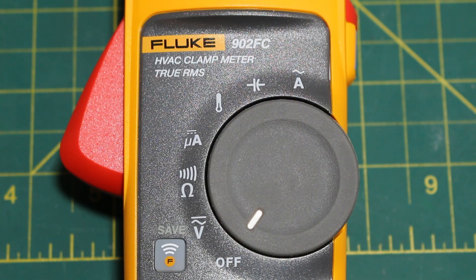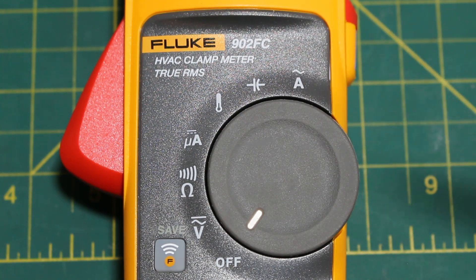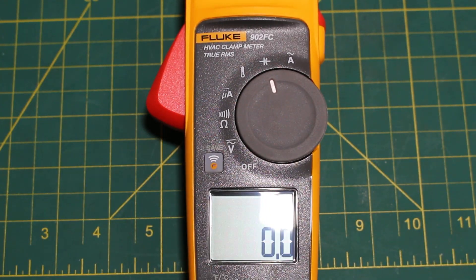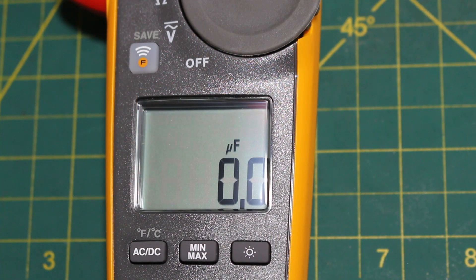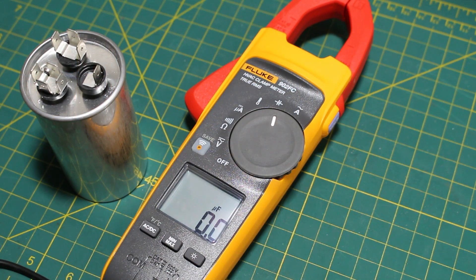The multimeter I'm using today is the Fluke 902FC HVAC clamp meter. We're going to spin our dial to the capacitance symbol and we're going to be reading microfarads. If we look closely, we can see a UF symbol, which also stands for microfarads. Now we can begin testing our capacitor.